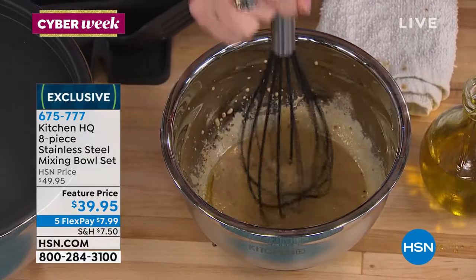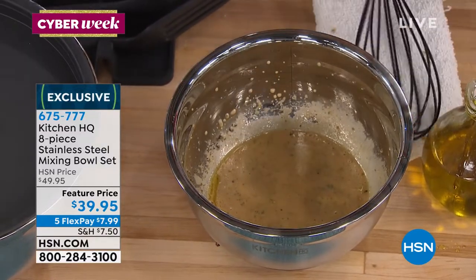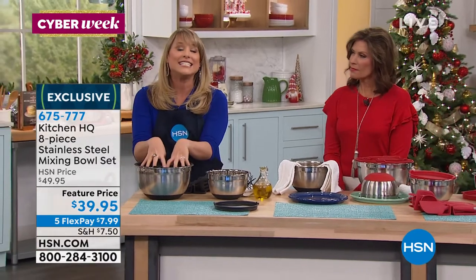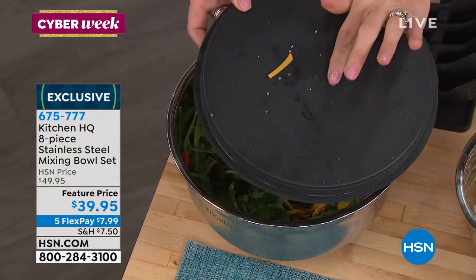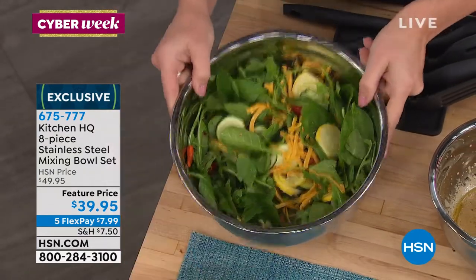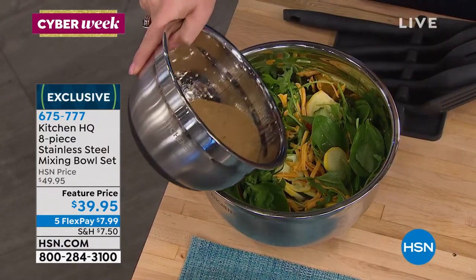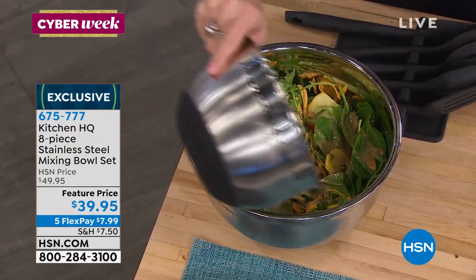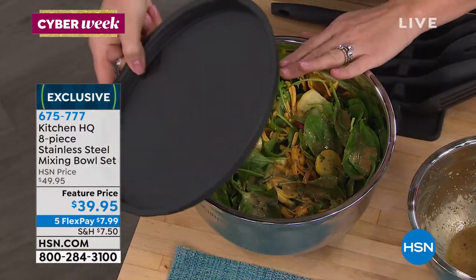That mixing bowl is going to stay exactly where you put it. If this were a glass mixing bowl, the first time you went to whisk it would fly off the counter and shatter. This is stainless steel, high quality — you're going to hand wash these. Each one contains a lid. Here's the salad I made earlier with our food processor, and now I have fresh homemade salad dressing made with herbs, olive oil, and a little bit of vinegar. This is the four and a half liter.